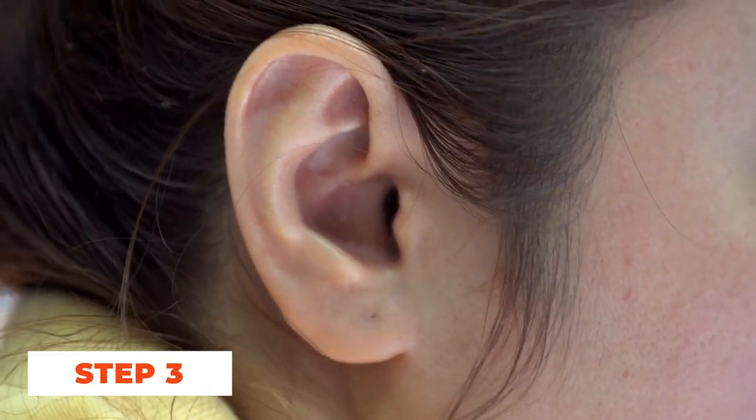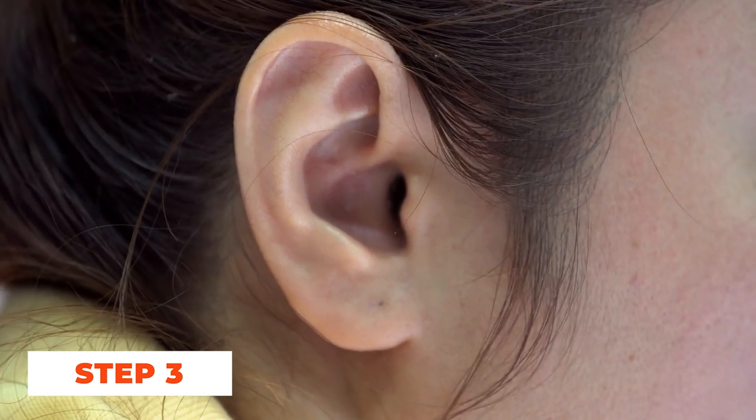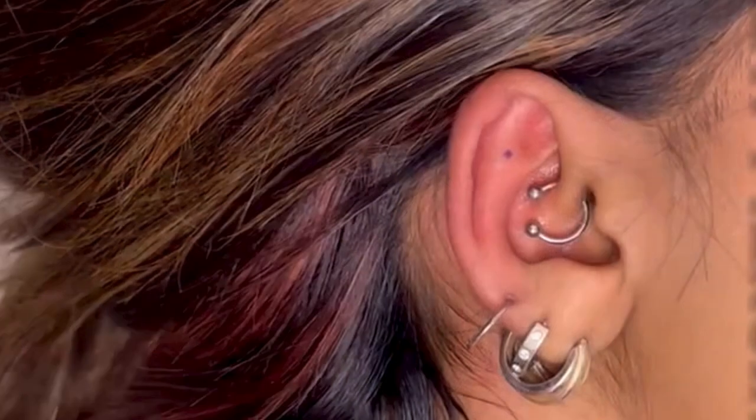Step 3: Mark the piercing placement. Using a sterile pen or marker, the piercer will carefully mark the desired placement of the flat piercing. This ensures accuracy and symmetry.